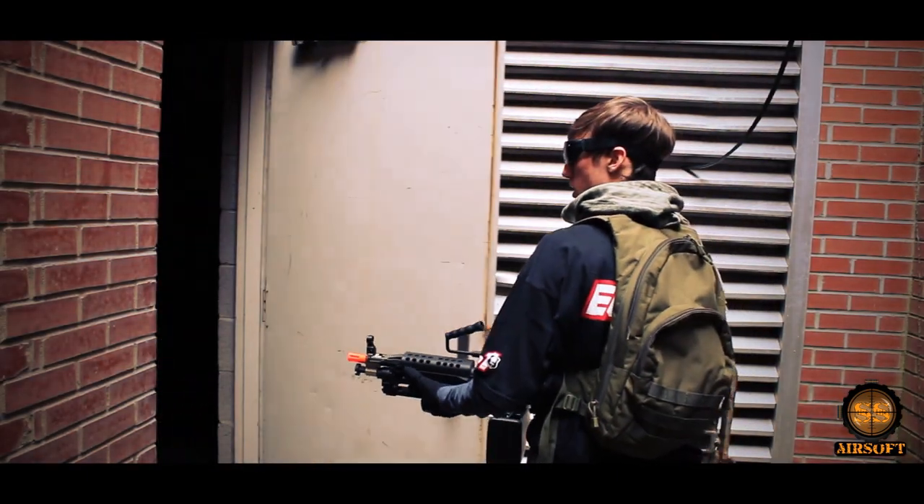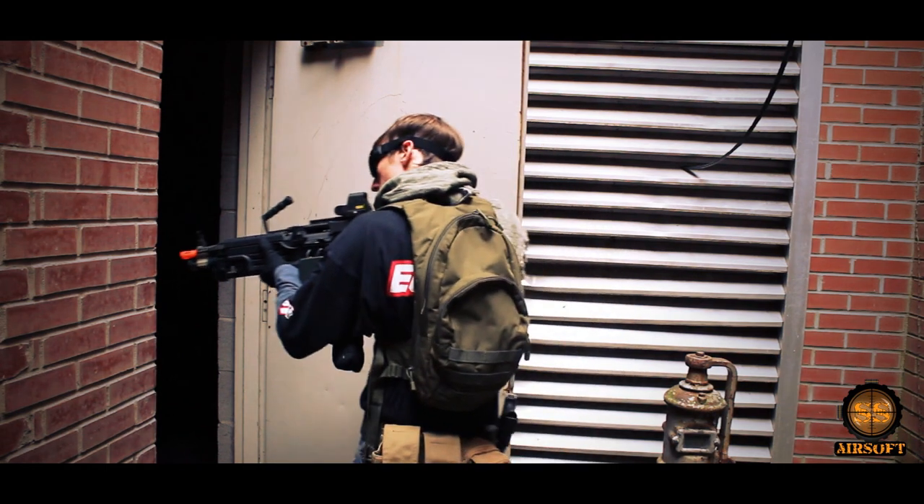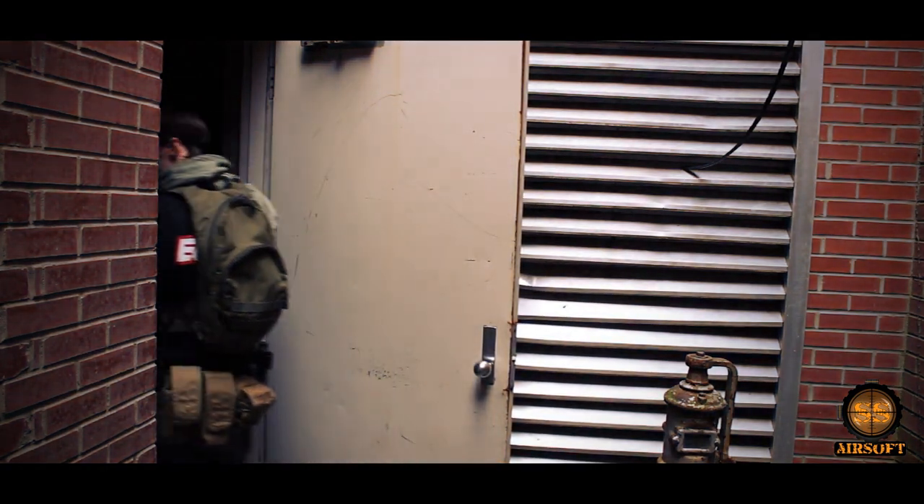Although it may be tempting to fire round after round, remember — this is an airsoft gun. Don't hold the trigger down for minutes at a time, as you'll wear the gears and other internals out quickly.